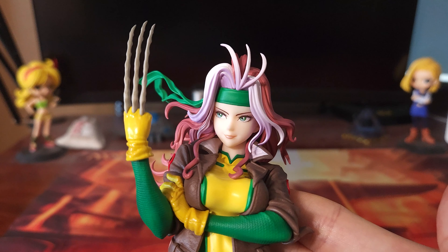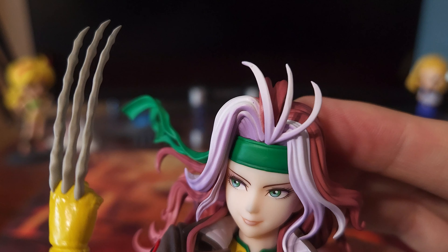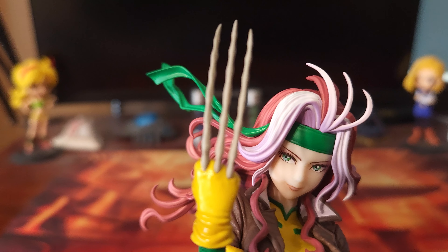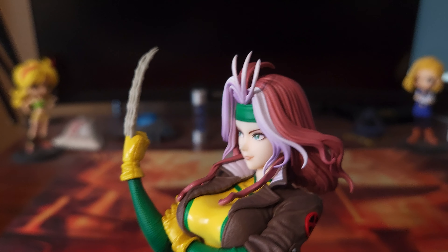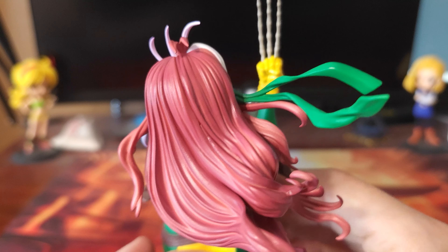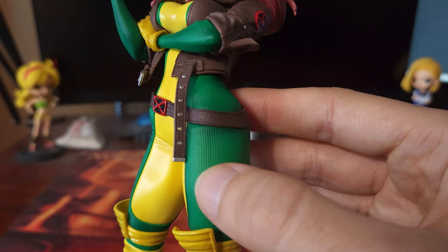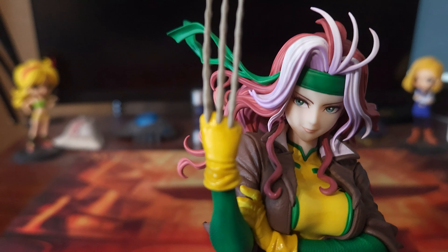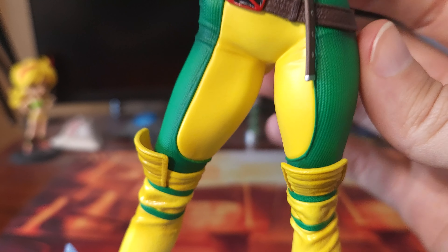But yeah, here is Rogue, looking pretty nice. We have her face, she's got a little bit of purple in her hair there, and I'm assuming that is from Gambit, because we have some playing cards down here. So a little bit of Gambit's powers, and of course, some of Wolverine's as well — you've got the bone claws going on. Yeah, she looks really good. The outfit is looking good, the paint is looking good. Overall, I'm really liking this figure.